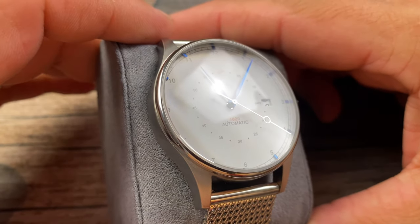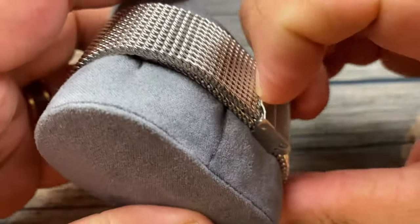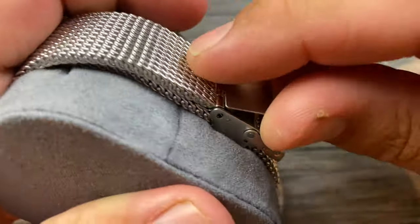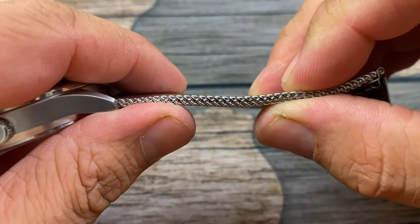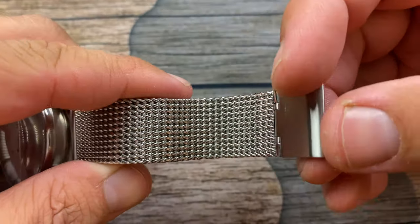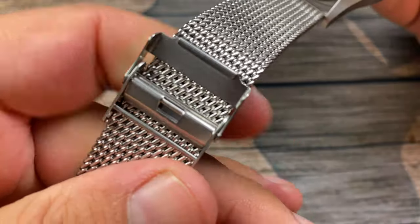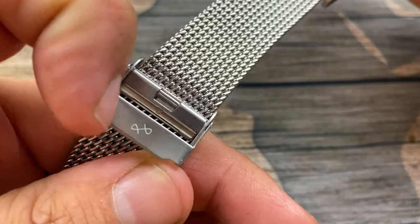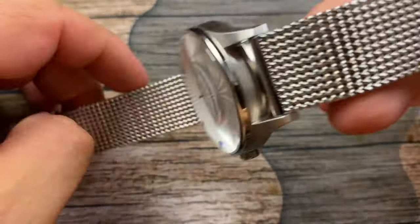You can see it's got some anti-reflective coating on it. Let's take it off the pillow. It is on that thick mesh bracelet they provide, and it is very quality — feels nice. It's got a nice brushed buckle, and you can even see it has the About Vintage logo there. The bracelet looks really, really nice.